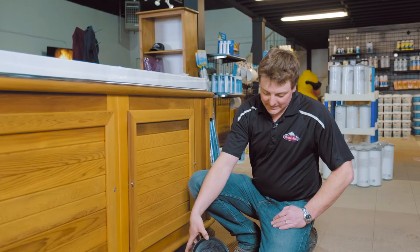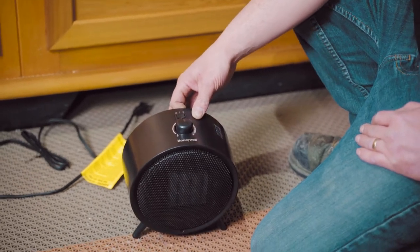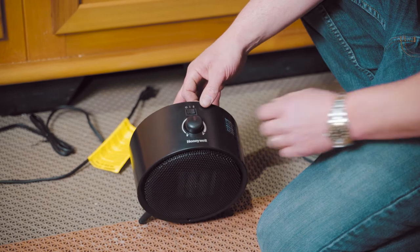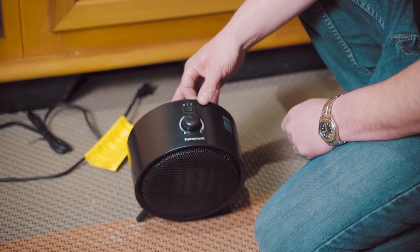Hey there, today I'm going to show you how to put a ceramic space heater in your hot tub. First thing you want to check is make sure it works before you put it in. Just put it on medium to low heat and with the thermostat make sure it works properly — again, medium to low heat.